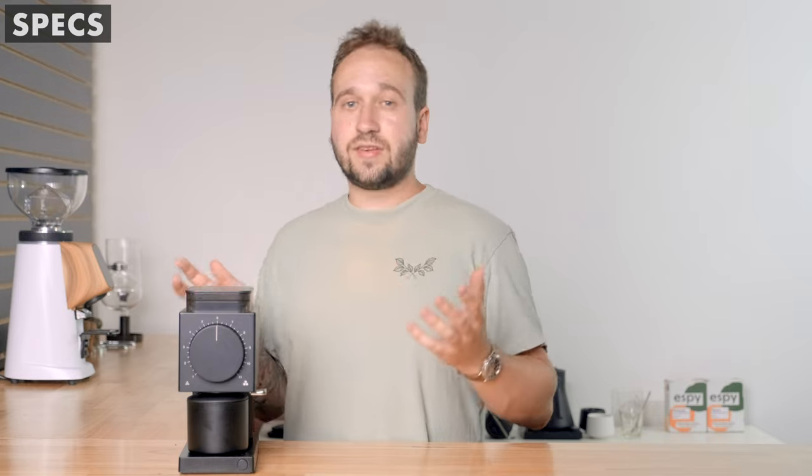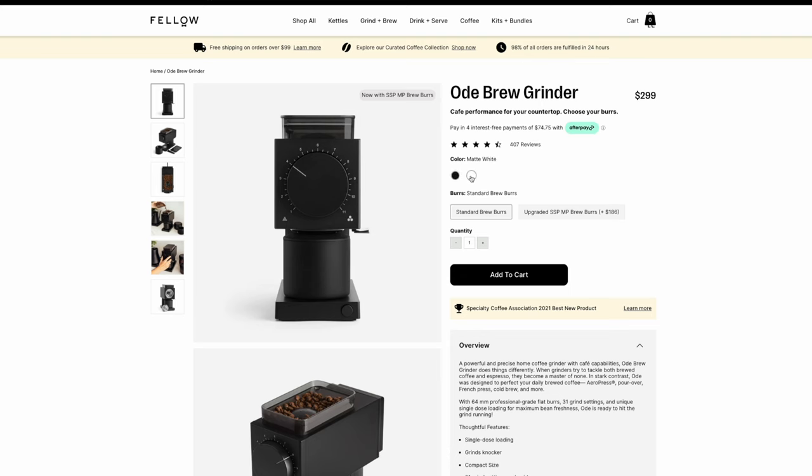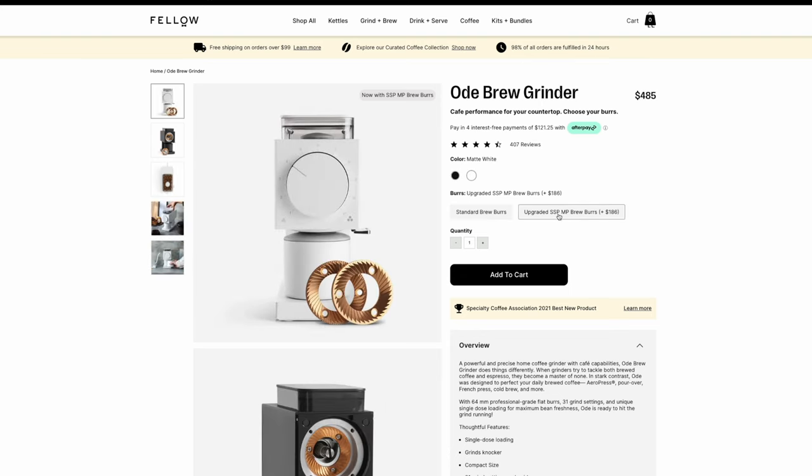I'm going to start off by going over some of the specs of this grinder. It retails for $300 with the stock burrs, and you can also upgrade to SSP burrs — so you can either spend $300 or $485 on this grinder. It comes in a nice matte black or matte white. It is a single-dosing grinder, meaning you are weighing out the coffee you're about to use and only grinding that much.